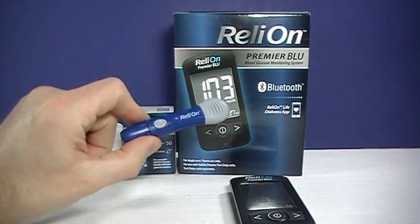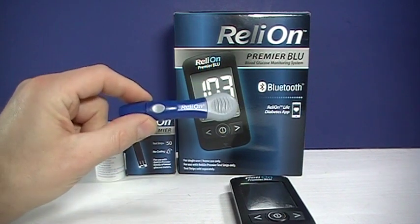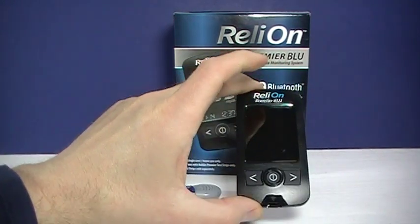It also does not include the lancet device. That is something you'll have to purchase separately. You don't have to use the RelyOn lancet device — if you have any lancet device, that will work. And of course, here is the meter.